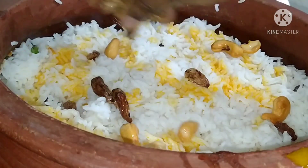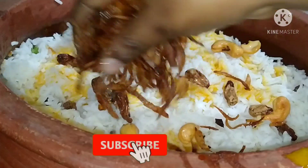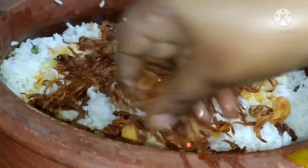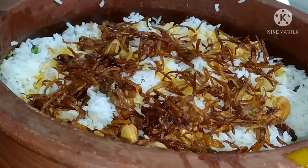I will fry the rice inside. That is why we fry the rice inside — cover the pot and let the rice cook inside.